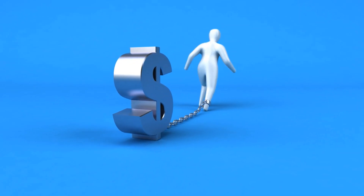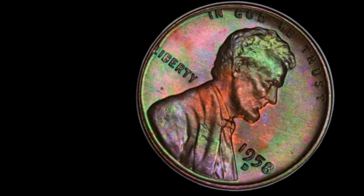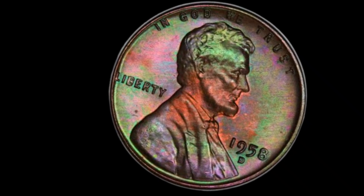Hello, fellow coin enthusiasts and history lovers. Today, we're diving into the world of one of the most iconic coins in American history, the 1958-D Lincoln wheat cent. We'll explore its intricate design, its rich history, and its value in today's market.